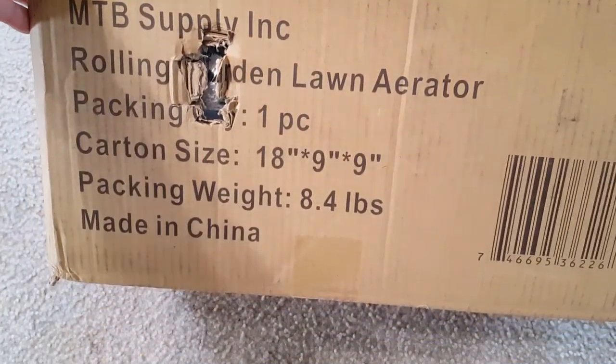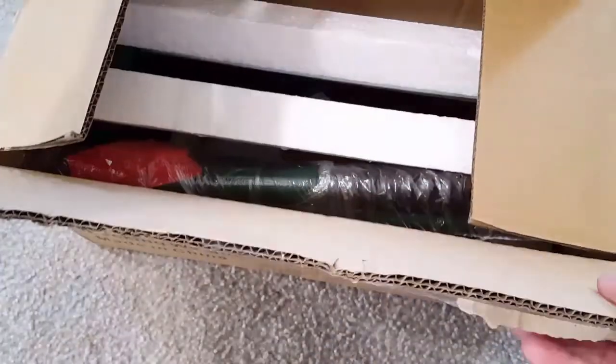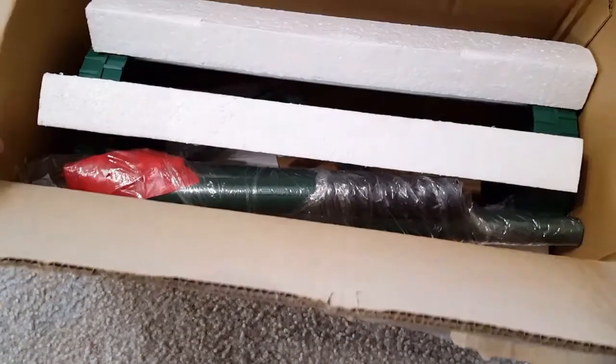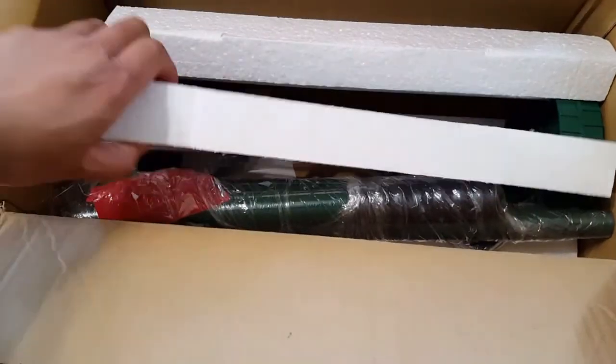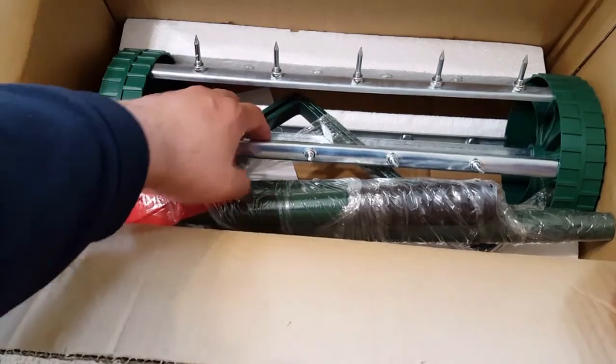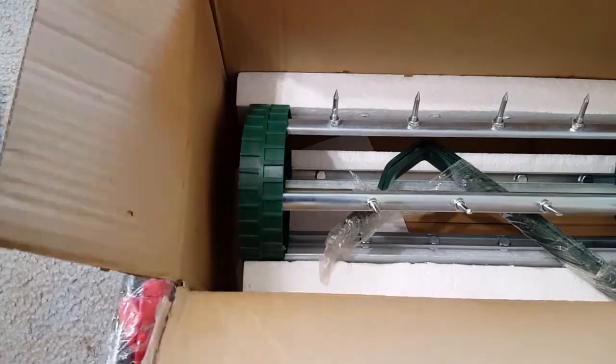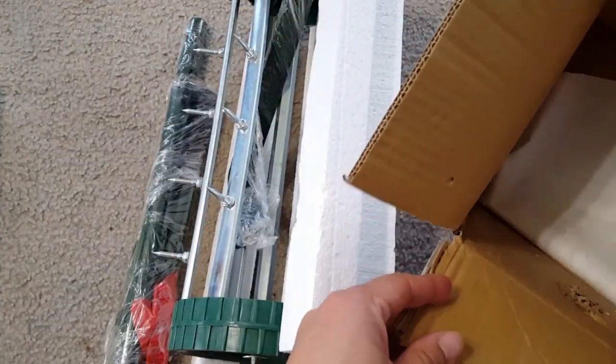Hi friends, today I'm showing you this MTB rolling garden lawn aerator. As you can see, the springs are coming. This is a good idea to aerate your garden or yard, and it helps your soil to have some holes in it so water and nutrients will go inside and nourish your soil and the grass so they will grow very strong.